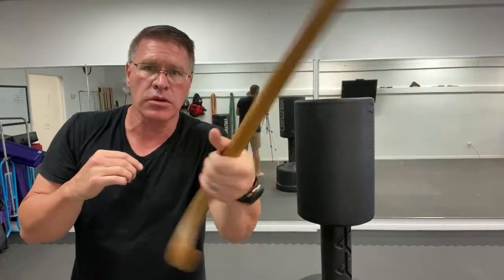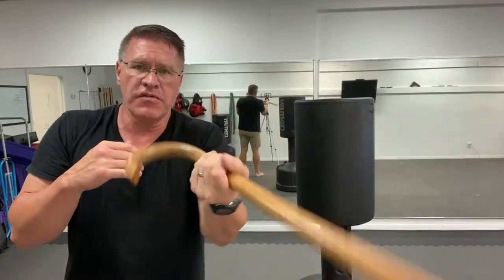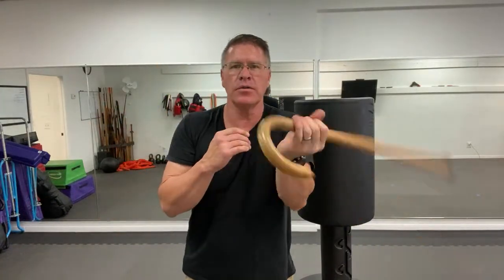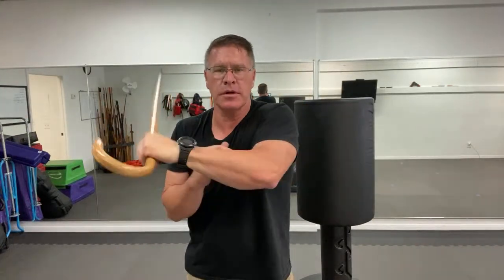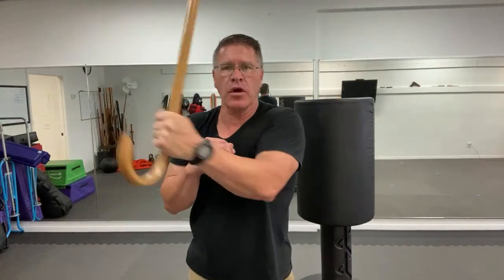I've started a channel on Rumble — for those who don't know, Rumble is an alternative video site that does not censor creators for speaking truth. If you're on Rumble, please find me there. I'd like to grow over there. Sometimes I say things and think they might take me off this channel because I spoke the truth — we see that happen all the time.